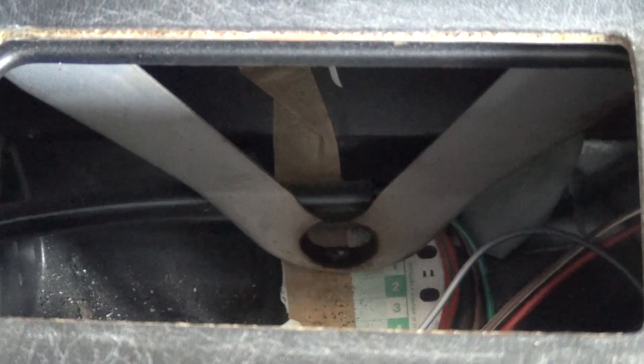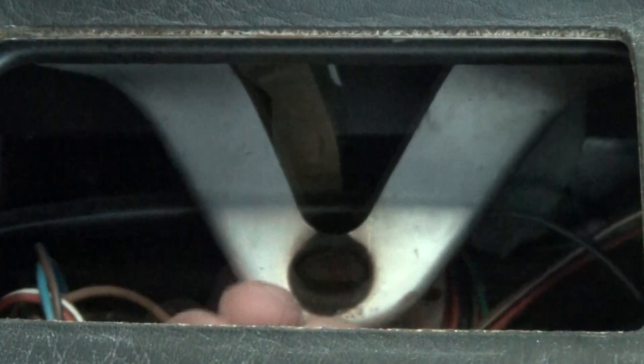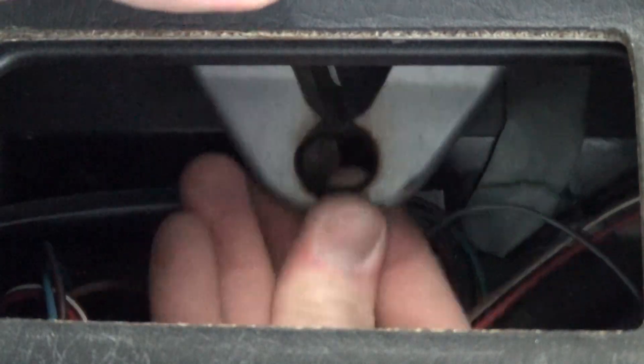If you remove the ashtray, you can see a veed support bar coming from the dash. Some stereos had a support bar on the back that would utilize this bar. However, many modern stereos no longer have this support, and this bar can often interfere with the stereo being able to fully seat into the dash. If the latter is the case, a simple way to relieve the problem is to bend it at each arm in the center.